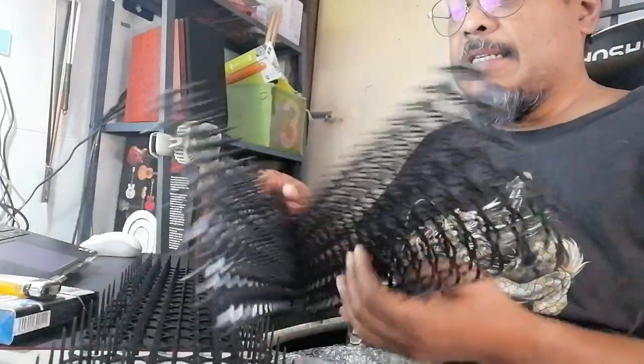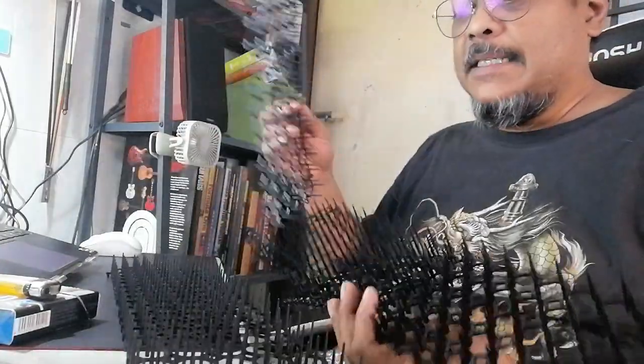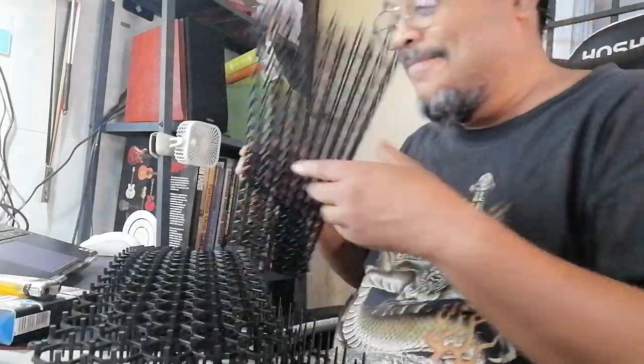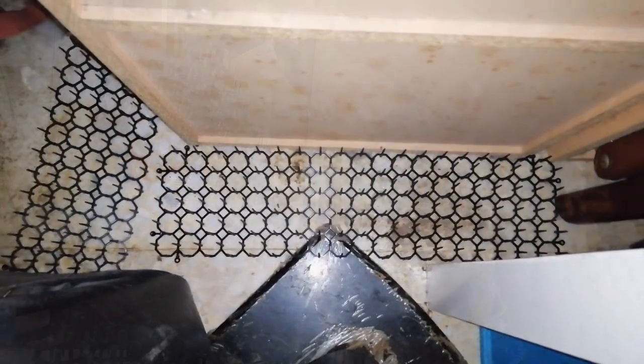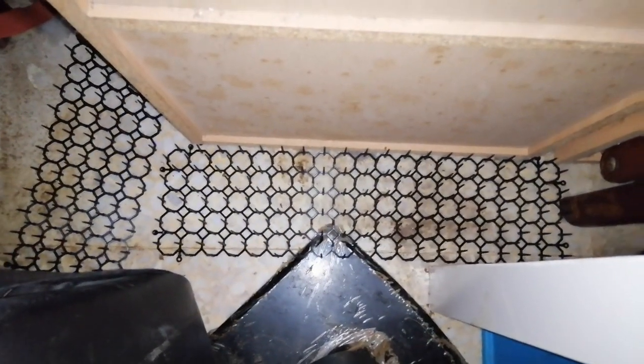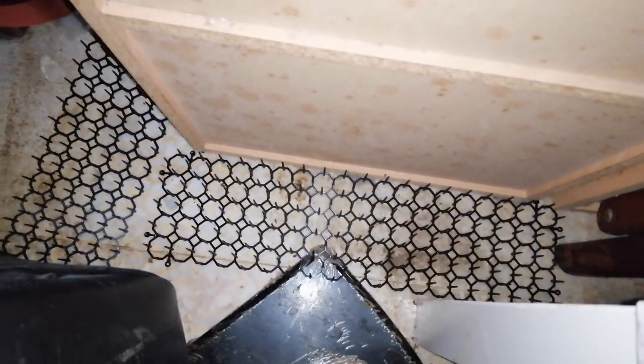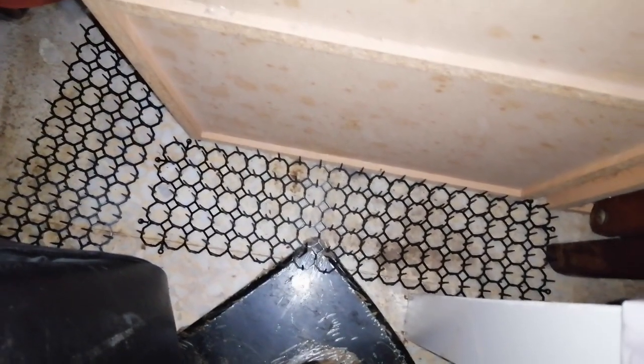So let's see whether it really works or not, and where do I put it. These are the spikes that have been put. Now, much better because they won't pee and poo at this area anymore.